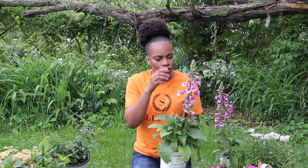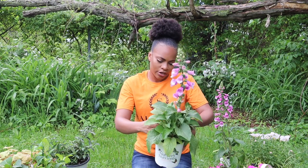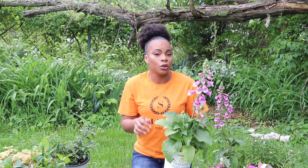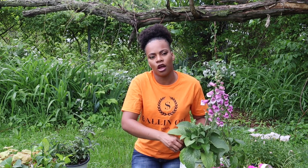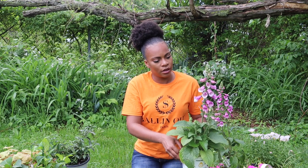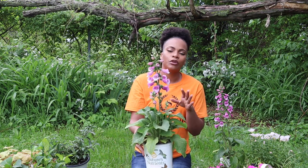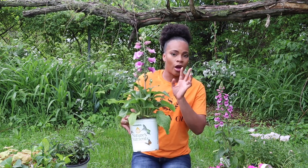Next up we have some foxgloves — oh my gosh, they are gorgeous. The color, the stalk, just the way they sit. They're pollinator flowers and hummingbirds love them. That's actually the one thing I don't have in my garden — hummingbirds. I'm not sure if it's the area where I live but I love the color. It seems like purple is my theme this year. Even though purple is not my favorite color, I'm starting to love it — it just looks good. I bought two of these.